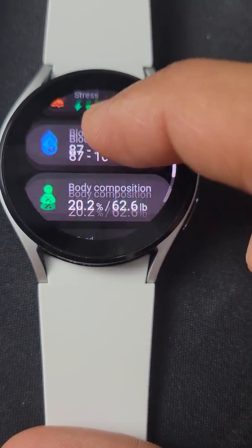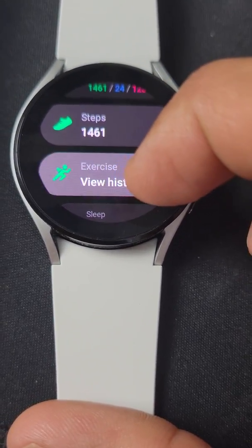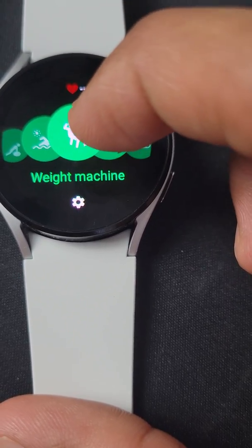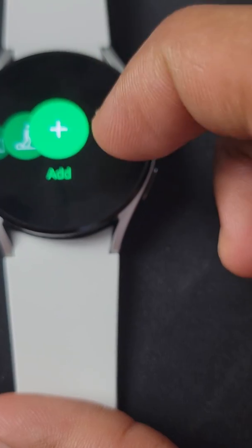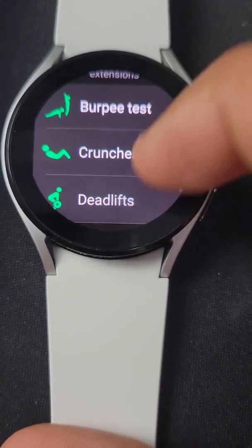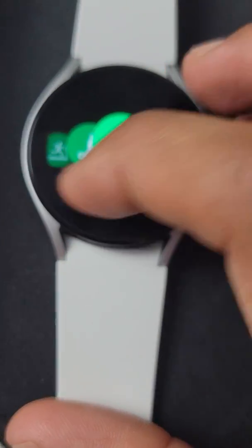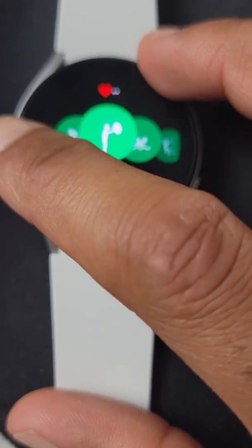As you can see, it can calculate your steps, your daily activity, and you can even record a bunch of workouts. That's over 50 in here — weight machine, elliptical — and you can even add additional ones: pull-downs, deadlifts, leg curls. Endless options there for workouts, which I like.